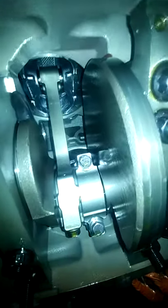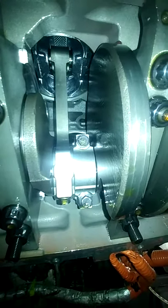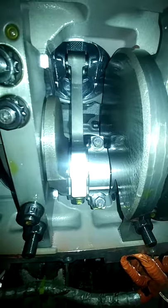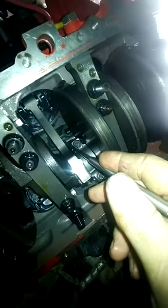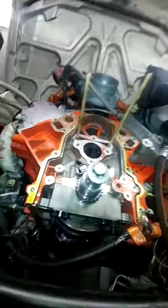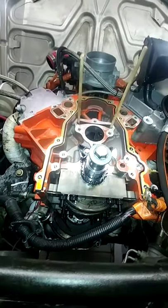It's really easy with two people — one person holds the cam bearing up in there and the other runs the tool in from the front and starts tapping it in. Between two and three you'd do number three first, then rotate the crank to the same orientation and do number two, then number one — which is easy since it's right there in the front. I'll do video number three after I get the two cam bearings popped in.